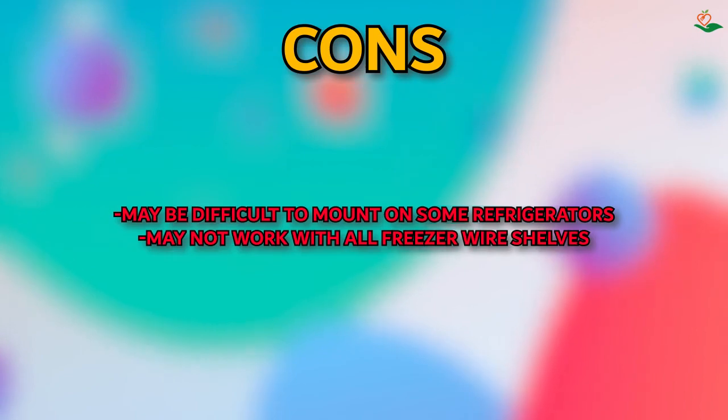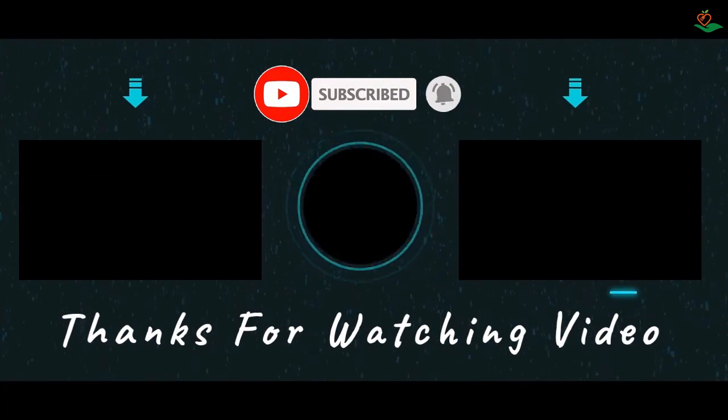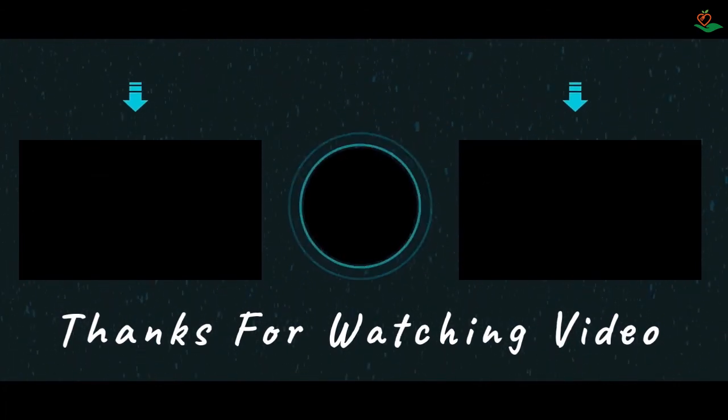Thanks for watching this video. We hope you liked this unbiased review. Please don't forget to subscribe to get news of upcoming reviews — stay tuned.